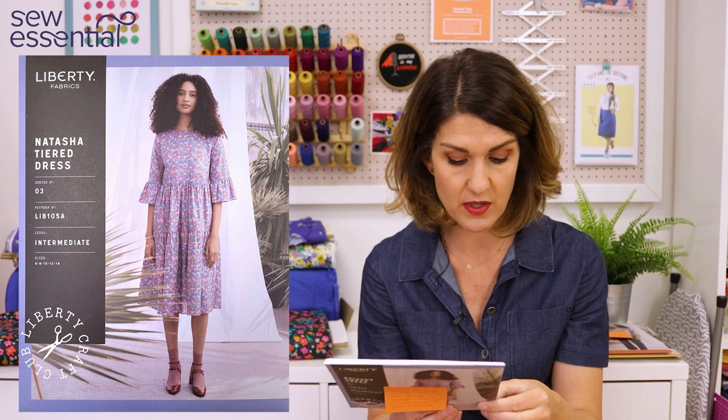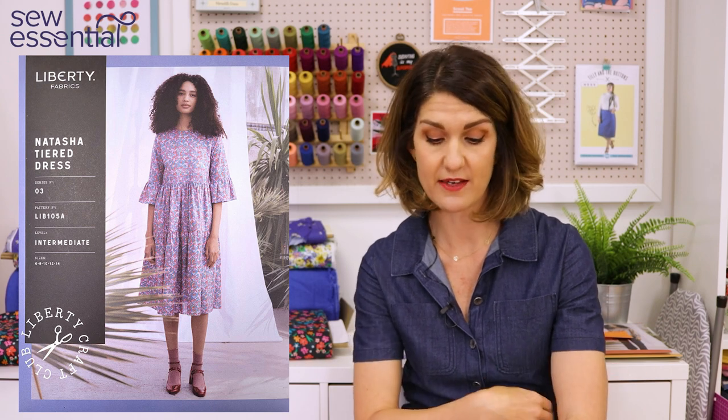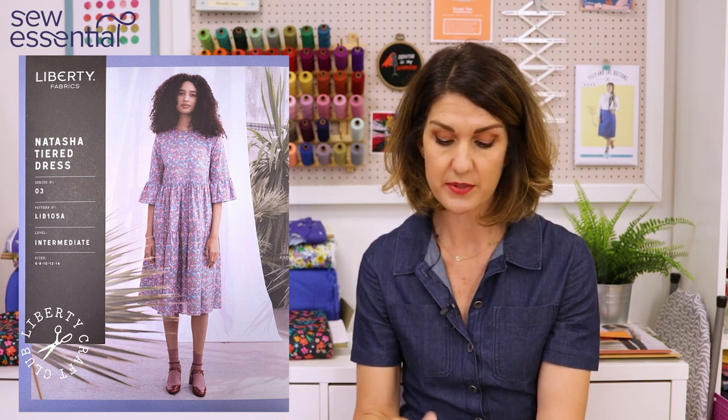The Natasha tiered dress runs in sizes 6 to 22 as well. There's a simple t-shirt bodice with a short sleeve round neck that fastens with a keyhole opening at the back. Options include a box pleat skirt at about knee length, or a version with a short sleeve and a little flounce ruffle cuff with the box pleat skirt. There's also a longer sleeveless bodice with a two-tiered skirt, and a t-shirt bodice with a flounce cuff and two-tiered skirt.